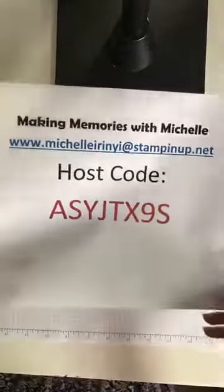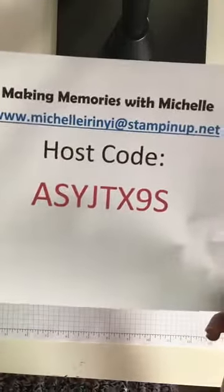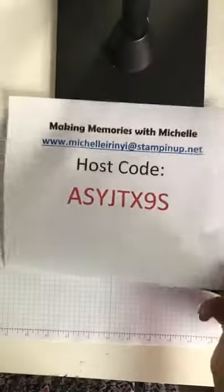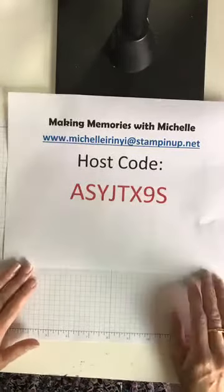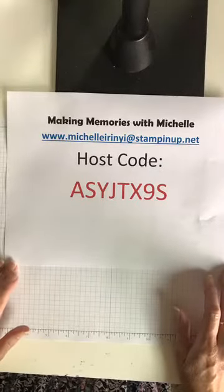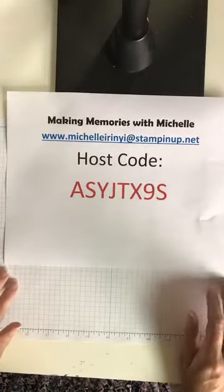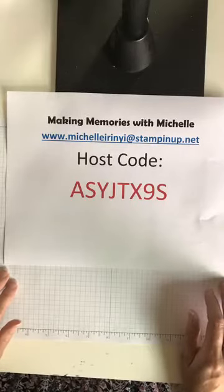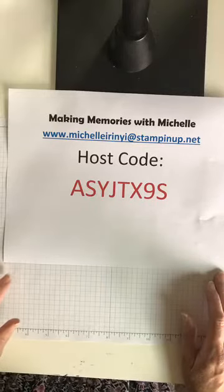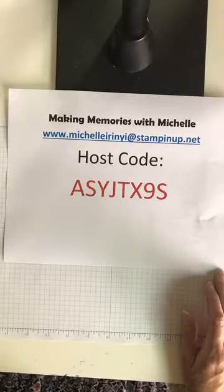I do have a host code this month. It is A-S-Y-J-T-X-9-S and that can be found on my blog in the right hand corner near the top. I use a host code because it's a really great way for me to see who my monthly VIPs are. I've started a new monthly VIP group and if you spend $50 in any given month using my host code, I'm going to send you a free exclusive four-card tutorial.